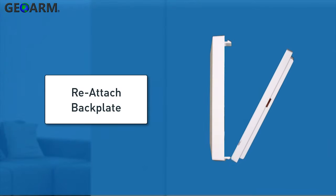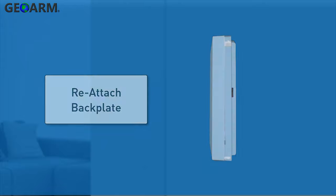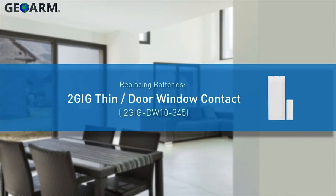Finally, reattach the sensor to its backplate. The 2GB thin door window contact batteries have now been replaced.